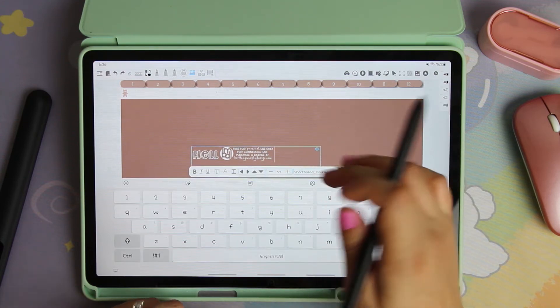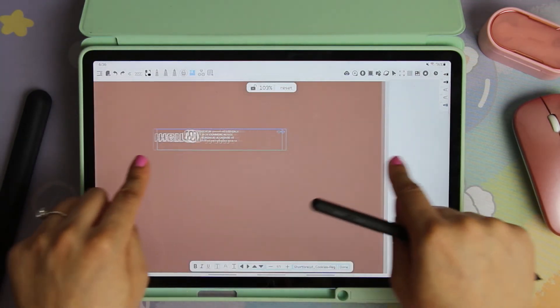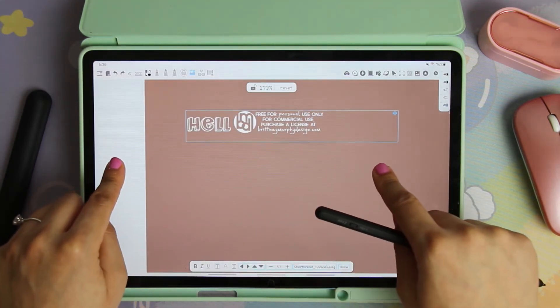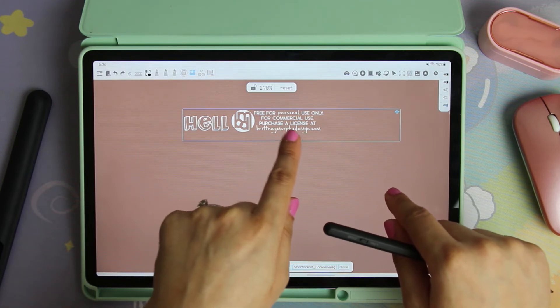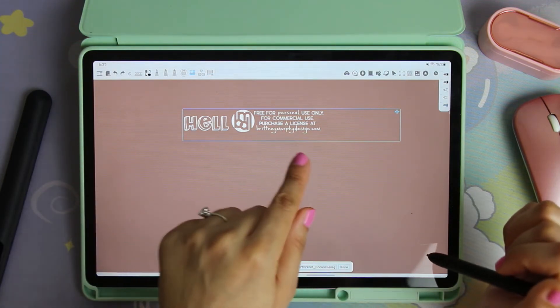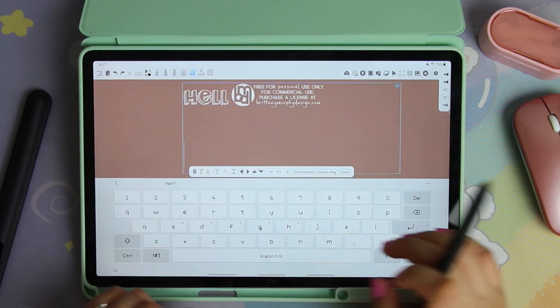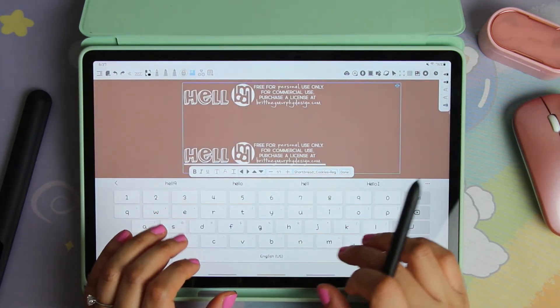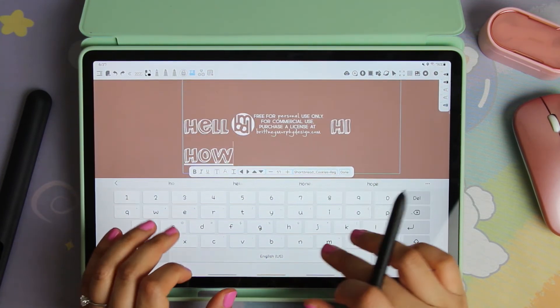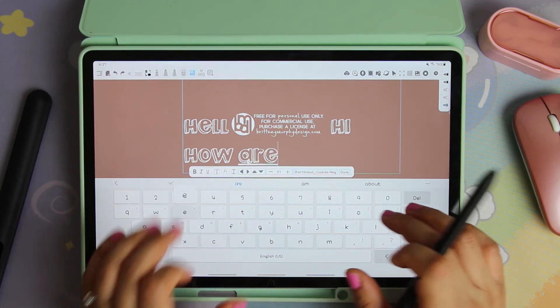When you type with this font, for the first portion it gives you a license notice — it says 'Free for personal use only; for commercial use, purchase a license at britneymurphydesign.com.' But once you get past that, the font types normally. You can see the font is applied — it looks great.